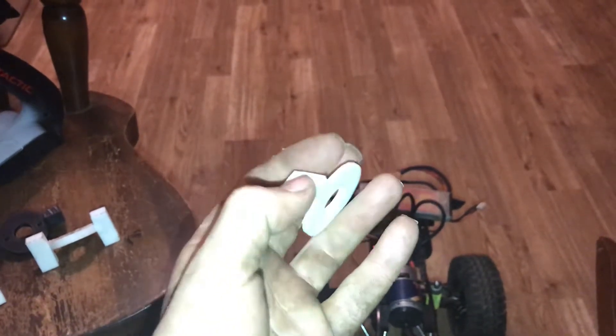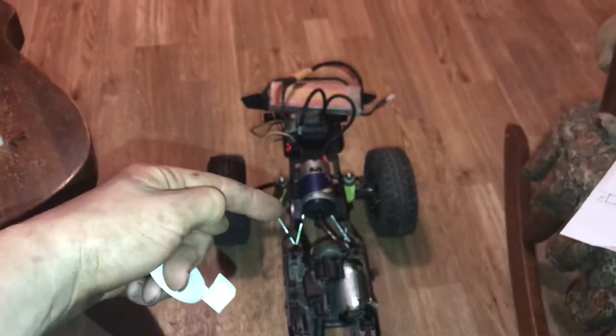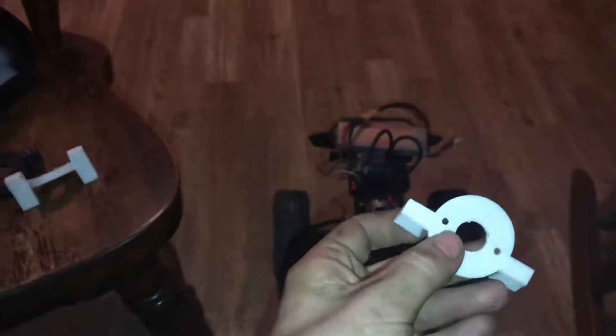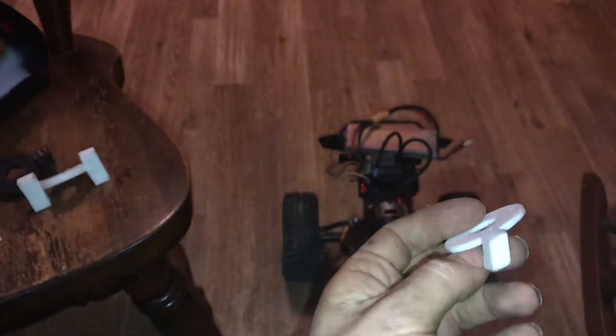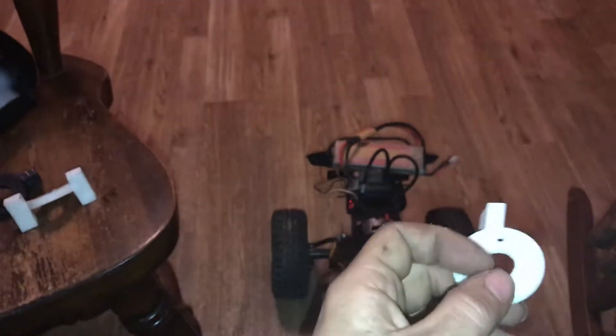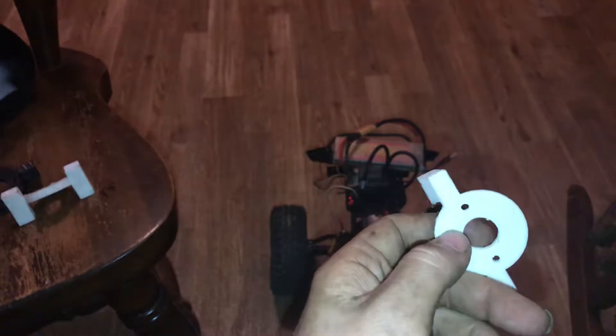So we fixed the angle up and actually started making this side piece here. The angle matched the arch in the frame, inside the frame rails. We tried it and it kept breaking loose, so we called it a night. This has been over several days.